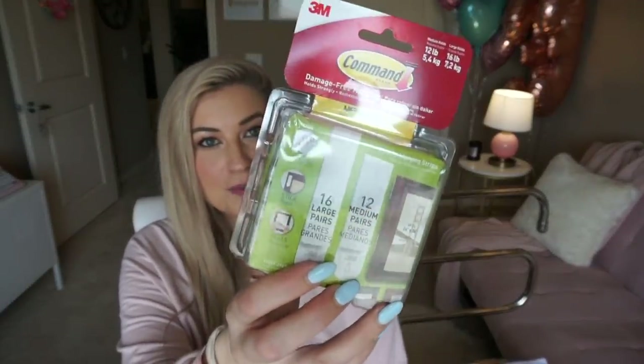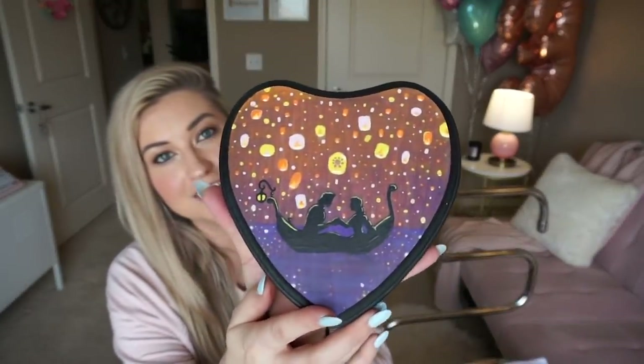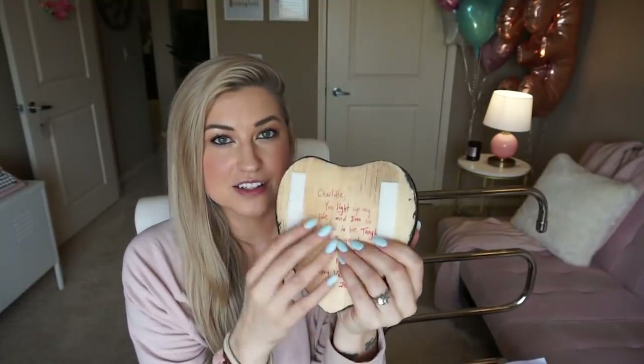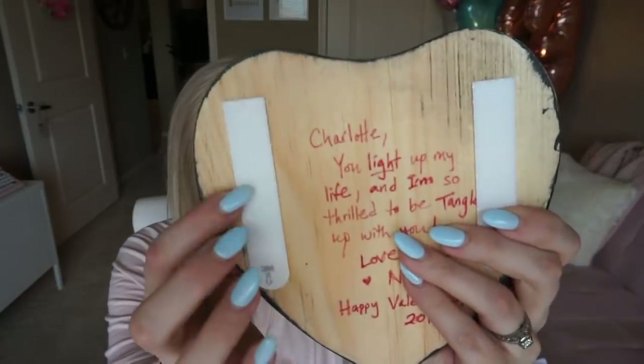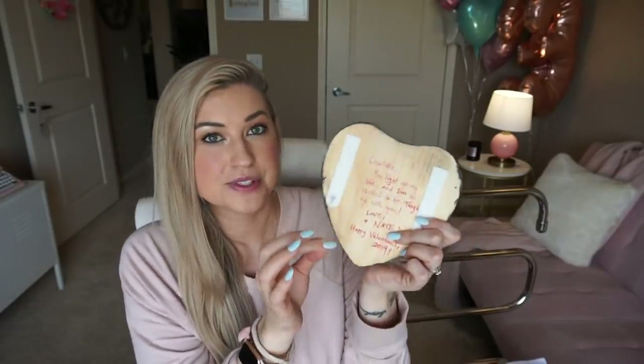Then onto a couple of other household things. Have you guys ever used these Velcro hanging strips? I'm loving these — it's a damage-free way to hang things without making a hole in your wall. I learned about it from the Fly Lady, who's my guru on household stuff. I got this beautiful painting from Nate — it's on a wooden heart, so there was no way to hang it. But these little Velcro strips make it so simple. You just put the strip on the object, put the other strip on the wall, and when you're done it pulls off damage-free.